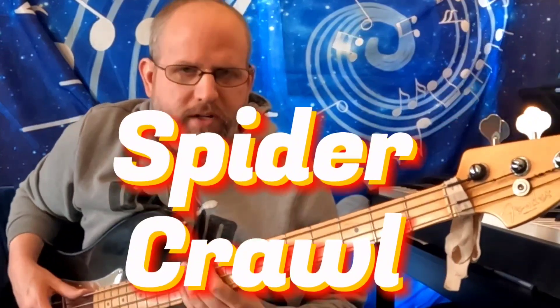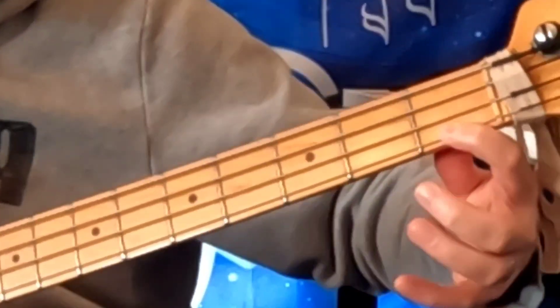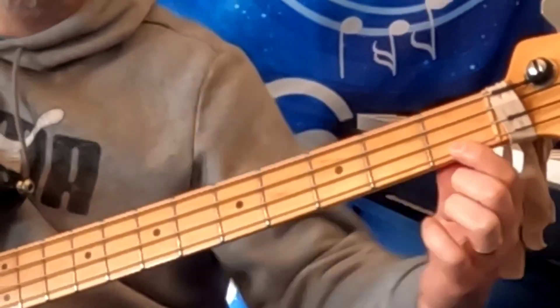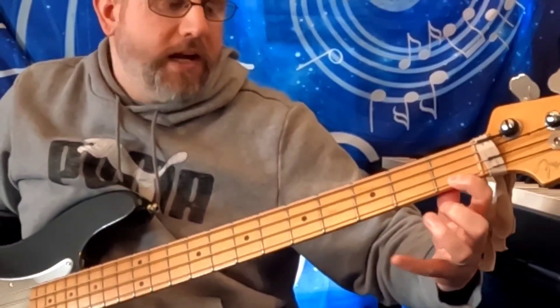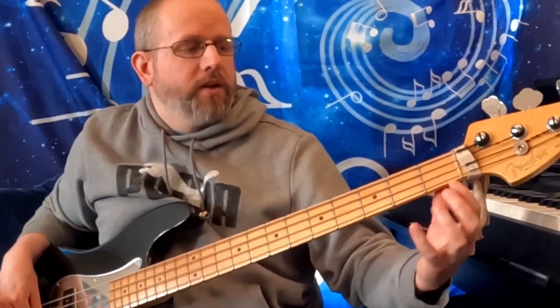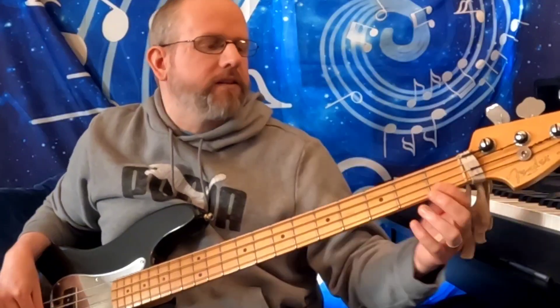The spider crawl is simply where you play the first fret with the first finger, second fret with the second finger, then return to the first fret, skip over to finger three on fret three, then back to the first finger, and then up to the pinky. The idea is that you're doing the first four frets with your four fingers in the proper locations, but you're always returning back to the first before you go to the next — so there's like a seesawing effect.